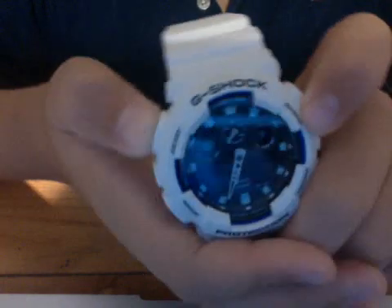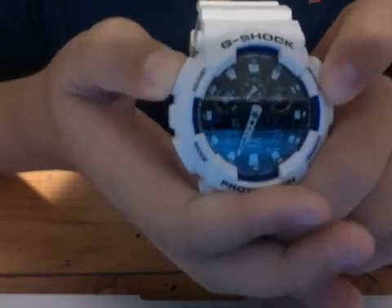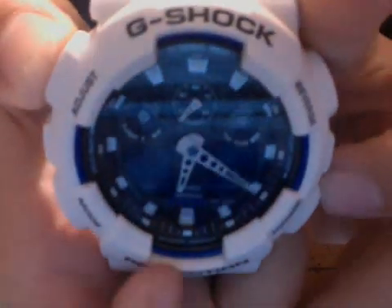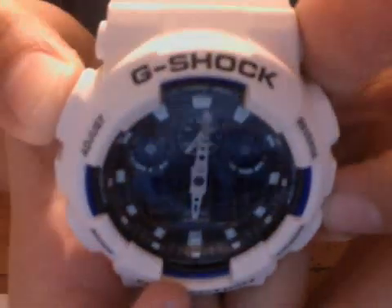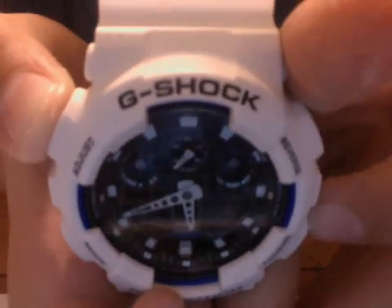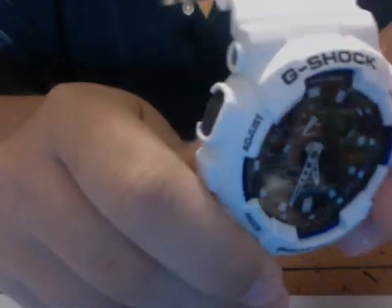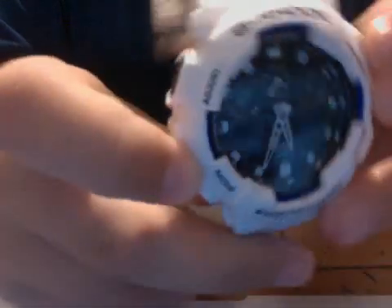I'm in Florida right now so I have it set to Miami. You hold the A button down for three seconds and it starts flashing cities. Right now it says Miami — I'm going to change it to Chicago. When you select that, it changes the time. Chicago is 5:35 and here it's 6:35, so the time updates.